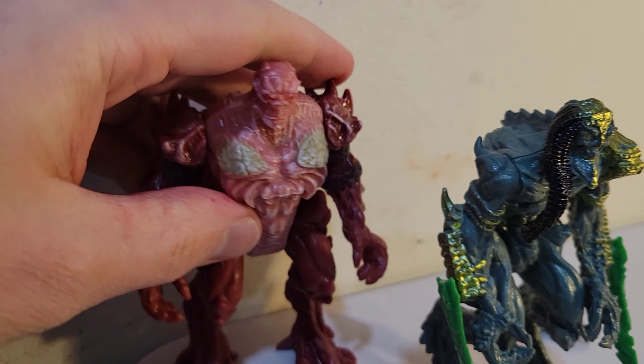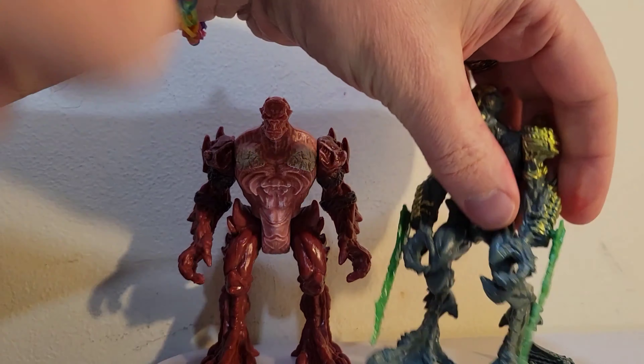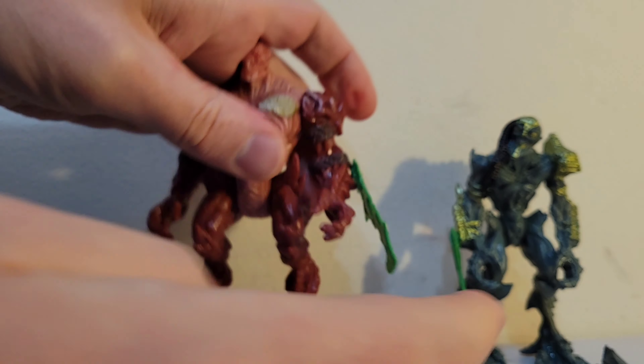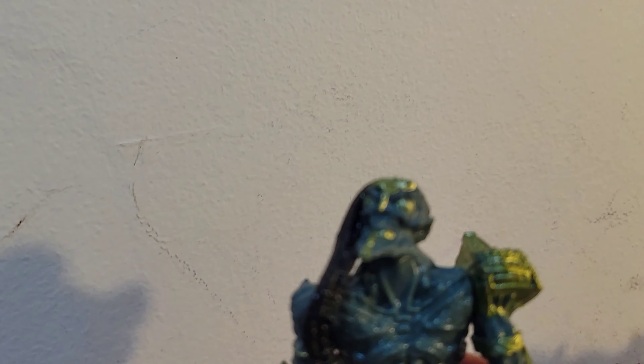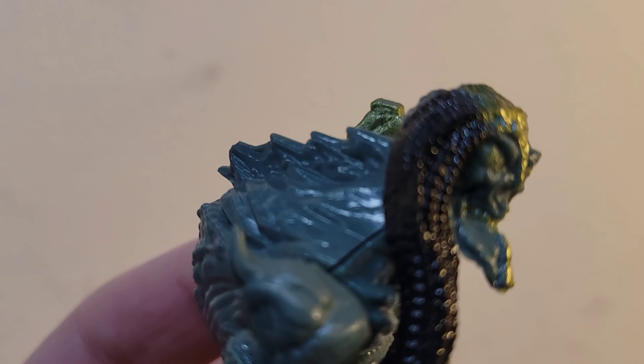You'll notice that he does have the holes on his arms, so you can actually pair the accessory with some of the other guys, since the red guy did not come with an accessory. You could take them off and share some of your weapons. It seems like this toy line was actually thought out in terms of sharing, customizing, or just playability — you can move things around.